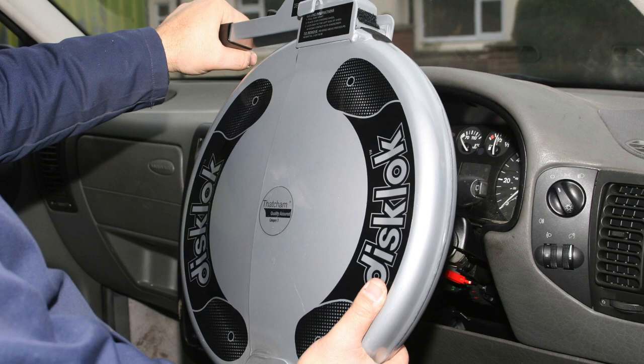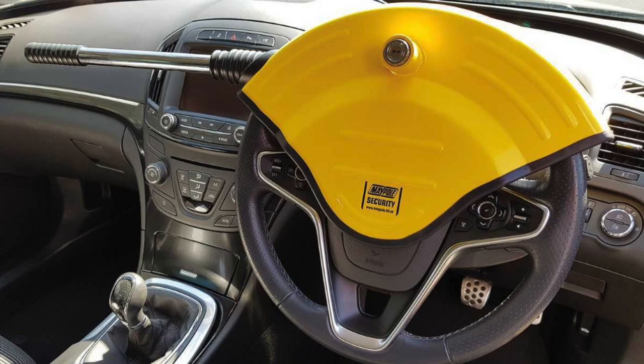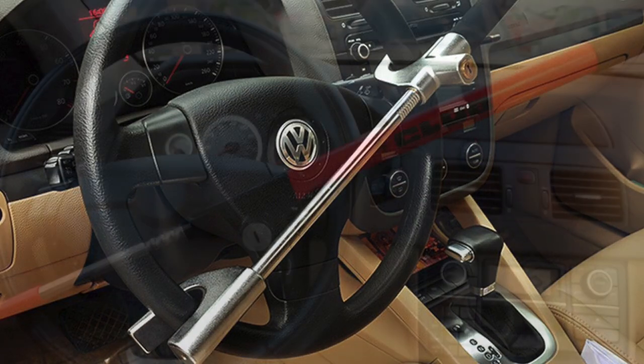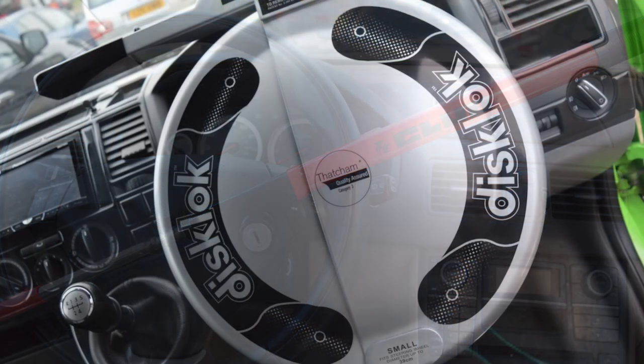A steering wheel lock is a visible theft deterrent system and anti-theft device that immobilizes the steering wheel of a car. Whether you have a fancy car alarm system or not, an anti-theft steering wheel lock can serve as the last line of defense in an attempted vehicle theft. From plastic to steel models, you can find a steering wheel lock in your price point that will add a lot of car security to your life.